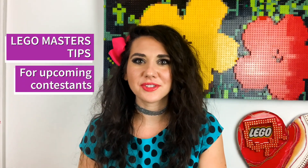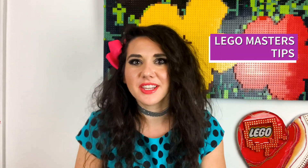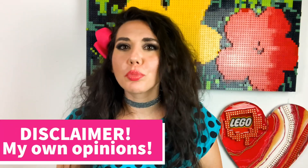Hello LEGO Masters in Training. It's Jessica from LEGO Masters Season 1, and today we're going to go over tips if you're interested in applying for Season 2. Keep in mind that these tips are just my own personal opinion and feedback — they are not guidelines or rules or anything like that. It's just my own personal advice from me to you. So let's start with tip number one.